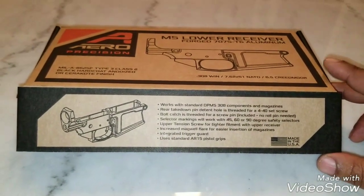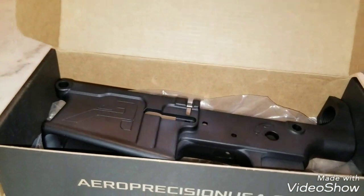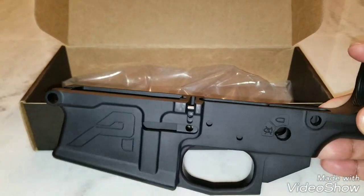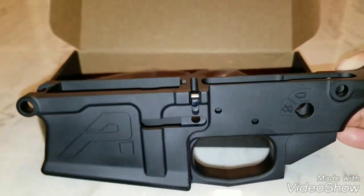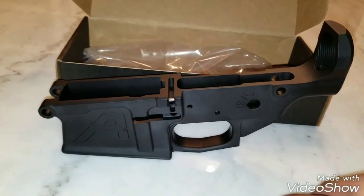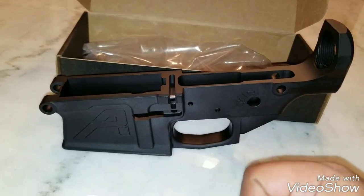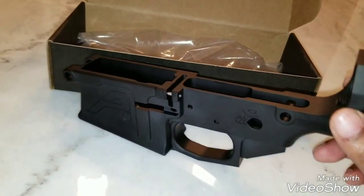Figured I'd start out with the Aero Precision lower. If you want to pause and read all that info, go ahead. Most important thing: made in USA. So here we have it — the Aero Precision M5 lower. This thing looks real clean, nice, no marks or scratches. Inside is finished off nicely. Coda Boy 32 did a video on Aero Precision lowers and was talking about how easy they are to put together, basically without any tools. The bolt catch comes with a threaded pin — just threads right in, no hammering a roll pin into your receiver. Real nice lower.